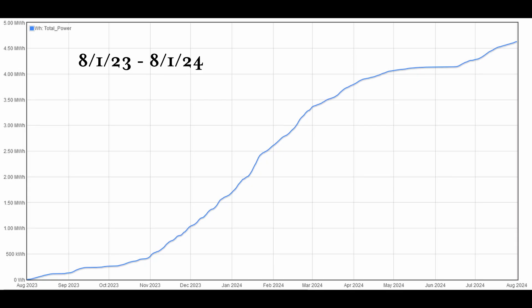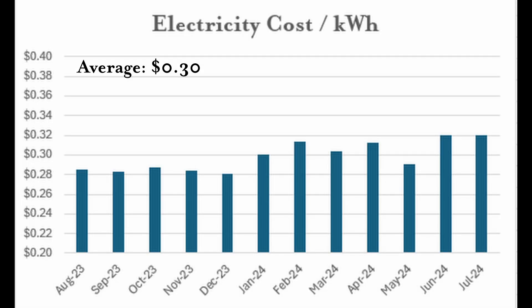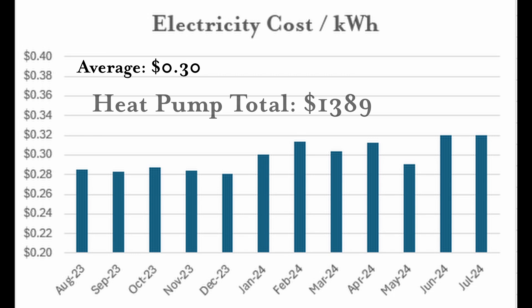I chose to look at one year of data starting August 1st, 2023 and ending August 1st, 2024. This puts the heating season entirely within my year of data, which is when the heat pump uses the largest amount of energy. During this year of operation, the heat pump, fan coils, circulation pumps, and controls all consumed a total of 4,630 kWh. We paid an average of $0.30 per kWh including all fees and taxes, giving a total electricity cost of $1,389 for the year.